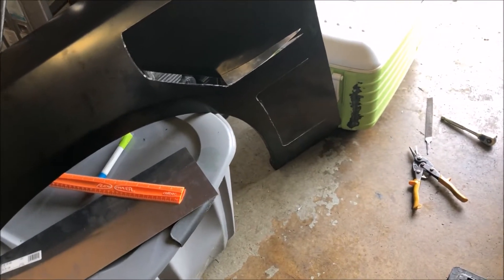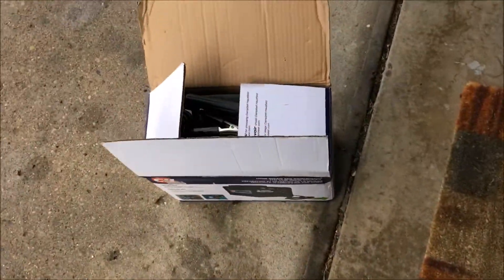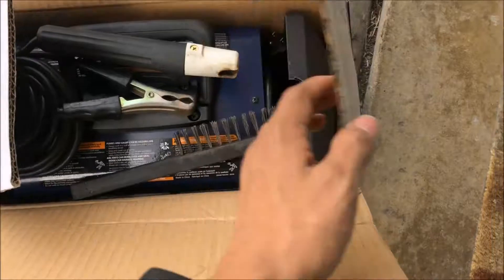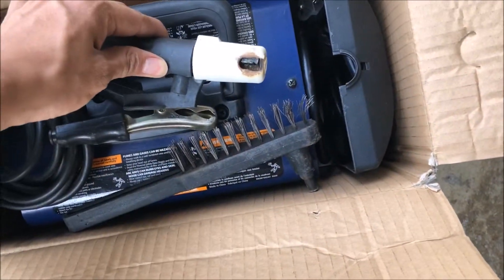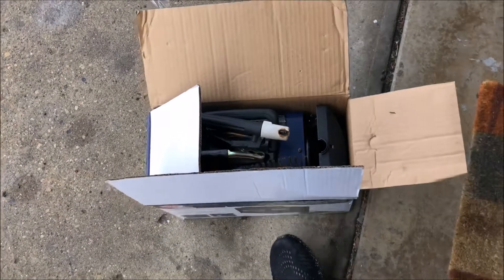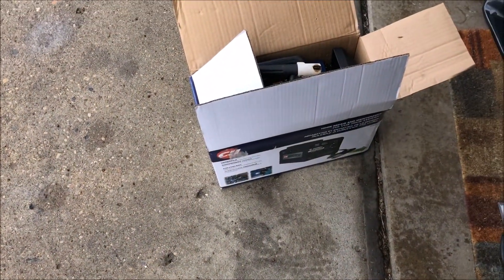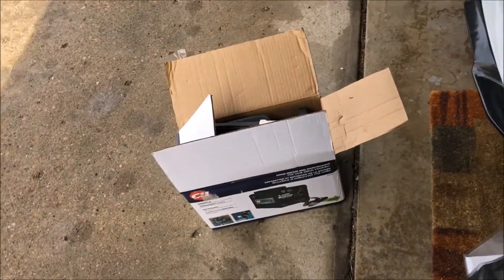Let me get the welding equipment and we'll go from here. It looks like I might have to go back and return this because it literally looks like someone has already used it. Those little welding sticks — they're completely gone, already used. I'm gonna see if I can get another one. I'll be back — going to the store to get a new one.